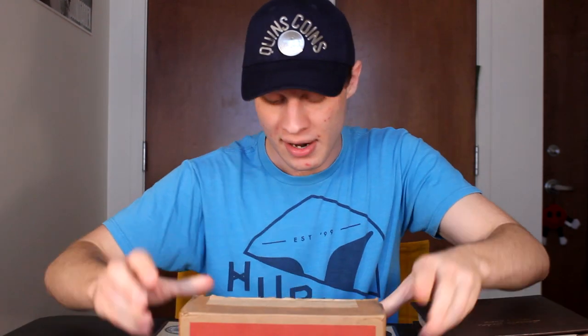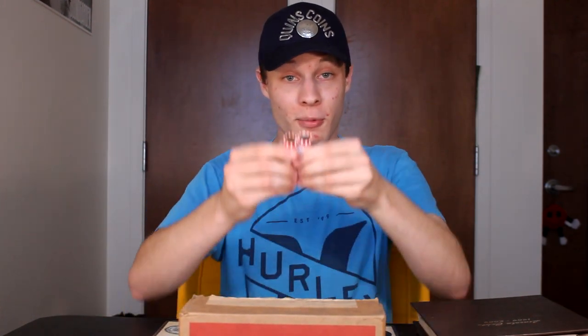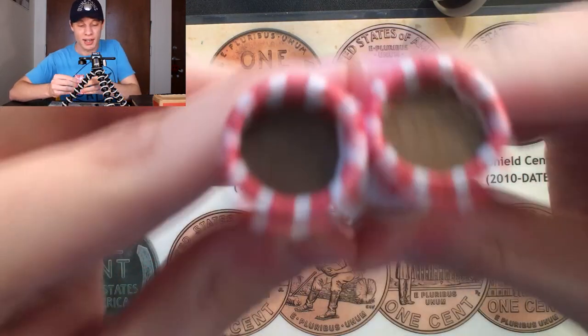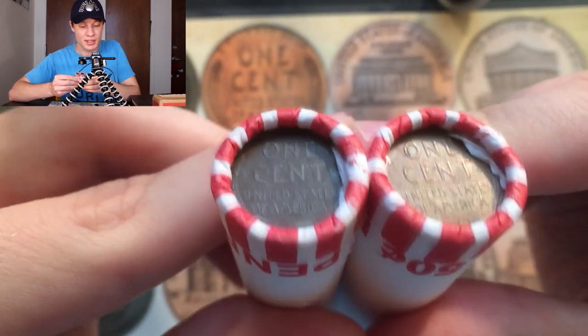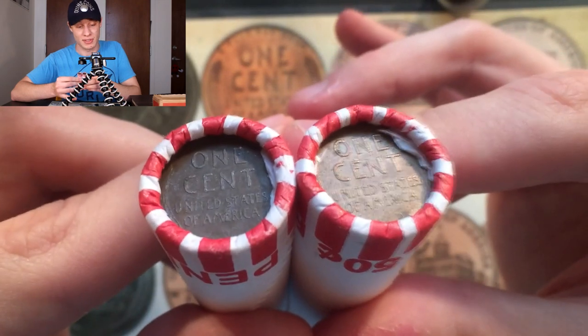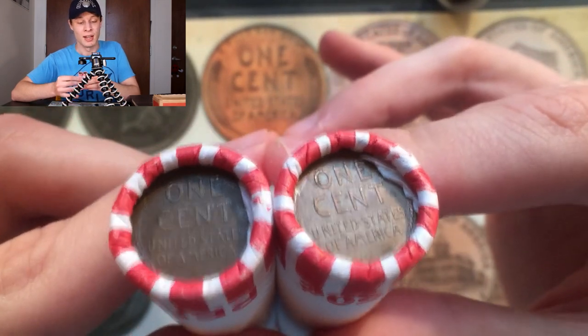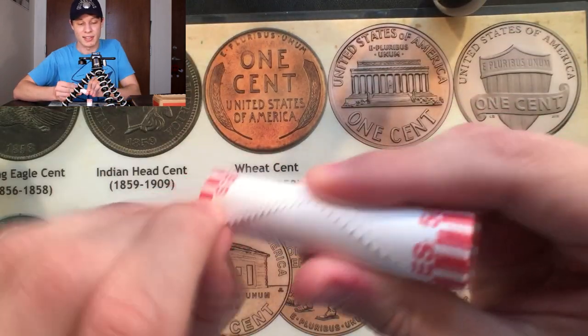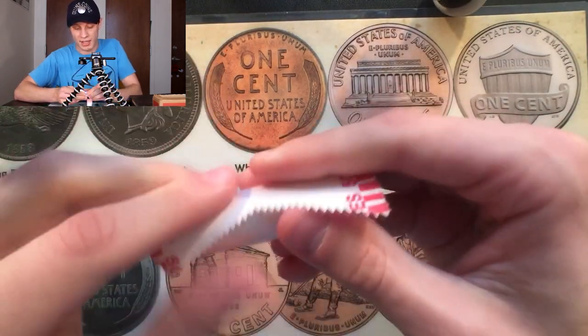I have this $25 box of pennies here, and this is not an ordinary box. I have two rolls right here with wheat penny reverse enders, which I'm gonna show you right now. What the heck are wheat penny enders? Well, I'm gonna show you right here. Take a look at this — this is probably not what you're used to seeing on your pennies in everyday life.